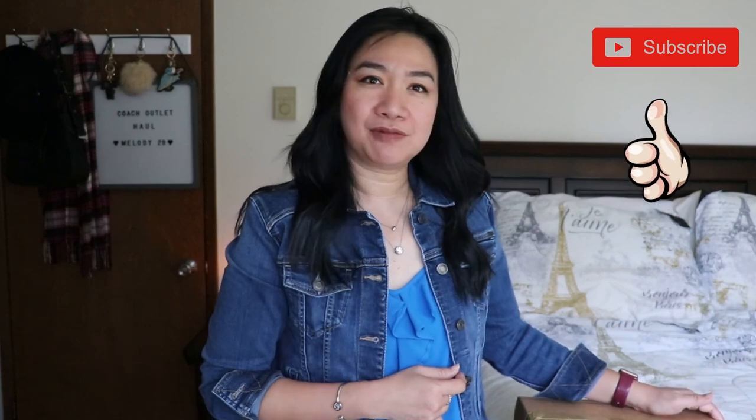Hi everyone, welcome back to my channel. This is Tracy and I'm back for another video — another unboxing as promised from my last video. I'm going to do an unboxing for you guys. Before we start, welcome! I do bag videos. If you happen to like my videos, please consider subscribing, and if you have already subscribed, thank you so much for your love and support. Let's proceed to our unboxing.